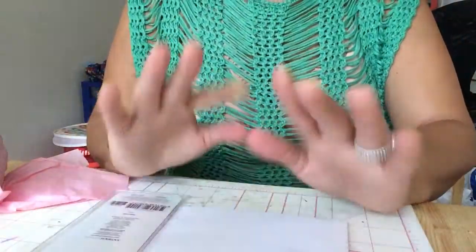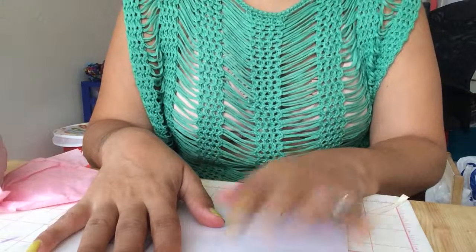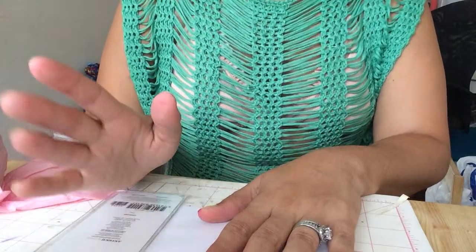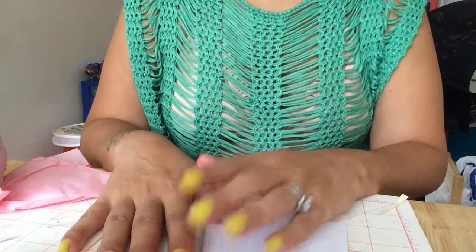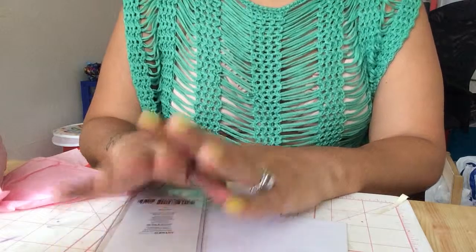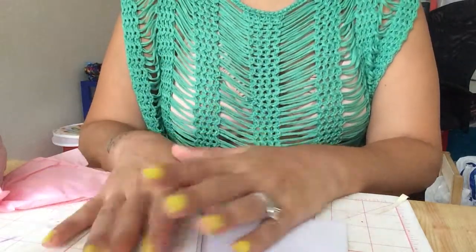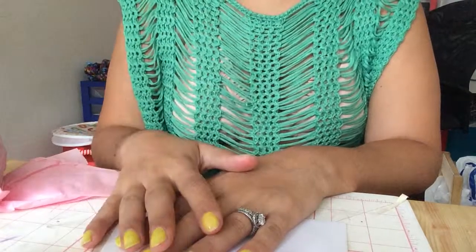Hello, lovelies. So I'm doing a project share. I was trying to do a tutorial, but my lupus acted up, and I basically couldn't do the video like I wanted to do. I started to, and then I took my medication and I needed to lay down.